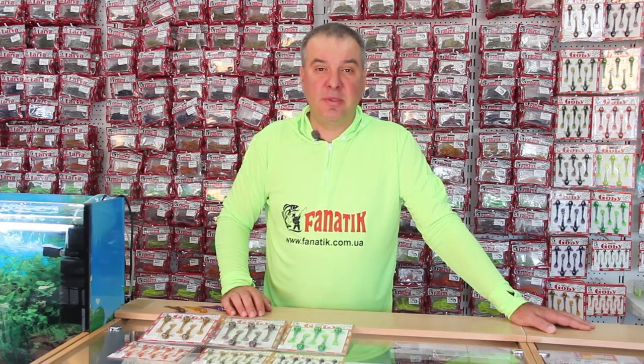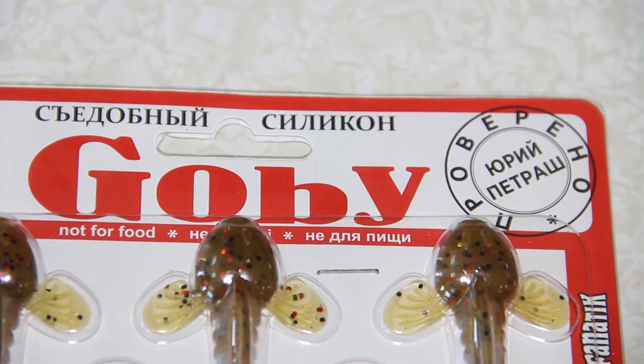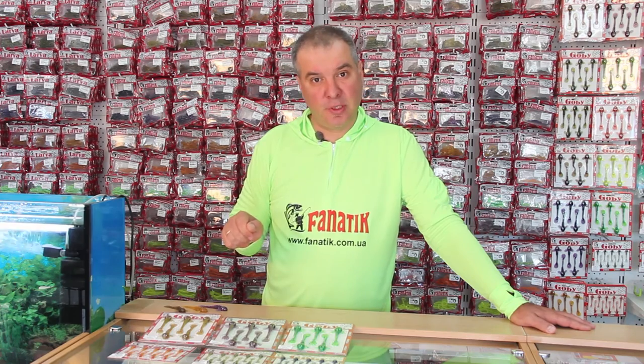The bait is also good with a classical jig construction. But I will repeat: when the fish is found and you need to make it bite, it primarily looks better with small movements of the tackle. By using the drop shot technique and leaving the bait in one location, you can catch the most cautious predator.